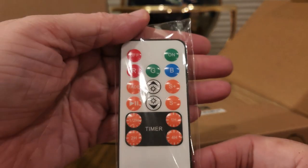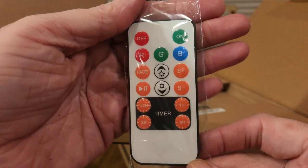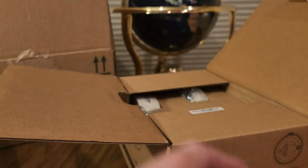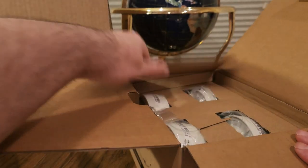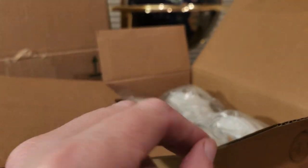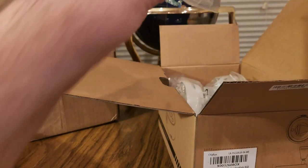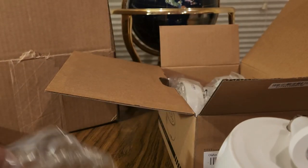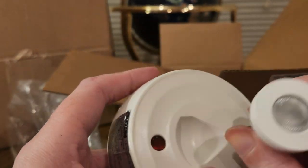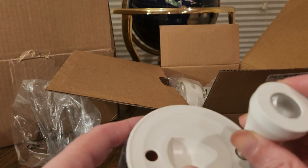We got the remote. We got the battery for the remote, probably. We got another remote. Let me get two sets. There's the screws. How to figure out this. There's the spotlight.